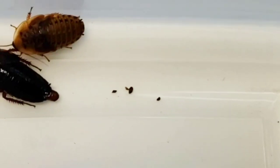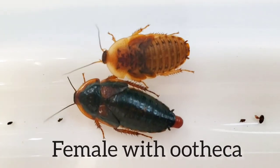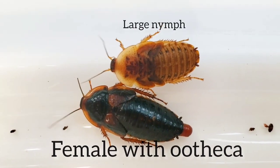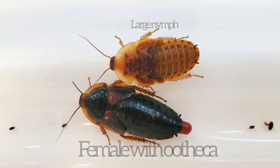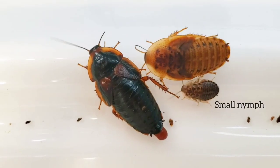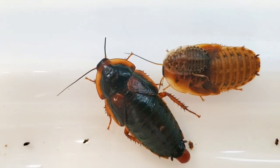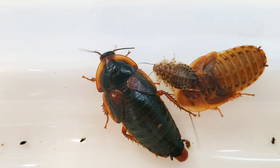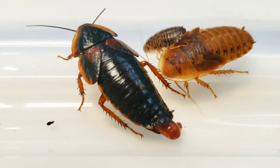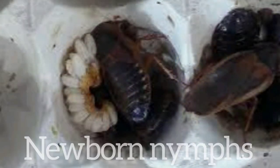When the babies are born, they're about one-eighth of an inch. Some people think when they see a white roach that it's an albino roach — but it's not. When they're first born, they're white. We'll talk about their instars as they molt; they come out white and turn gray with time.